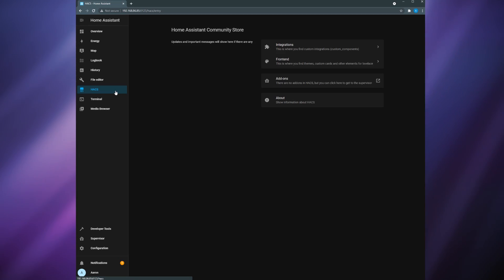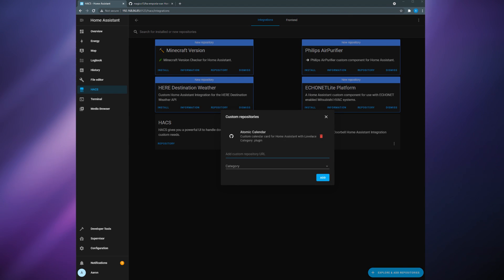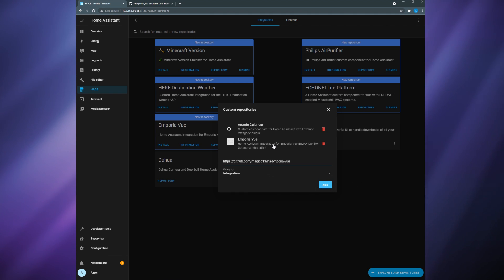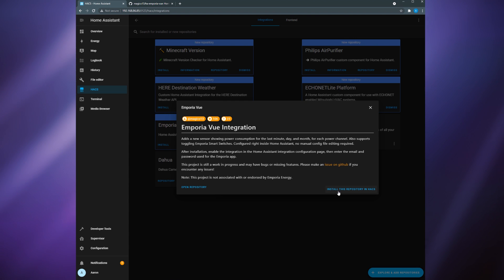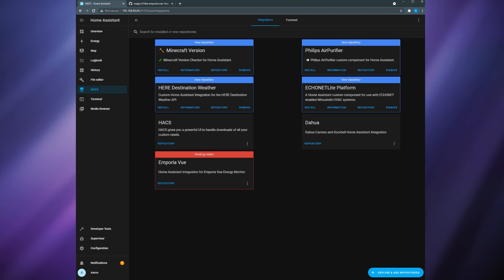Assuming you've gotten this far, now it's time to integrate it in Home Assistant. To do this, we're going to use a custom integration that I have linked in the description. Head over to HACS — Home Assistant Community Store — click Integrations and then click the three dots in the top right corner, then click Custom Repositories. Paste the URL for the custom integration into the URL field and then change the category to Integration. Emporia View should now show up in the list of custom repositories, so click it, click Install this repository, and then click Install again. Once that's done, restart Home Assistant.